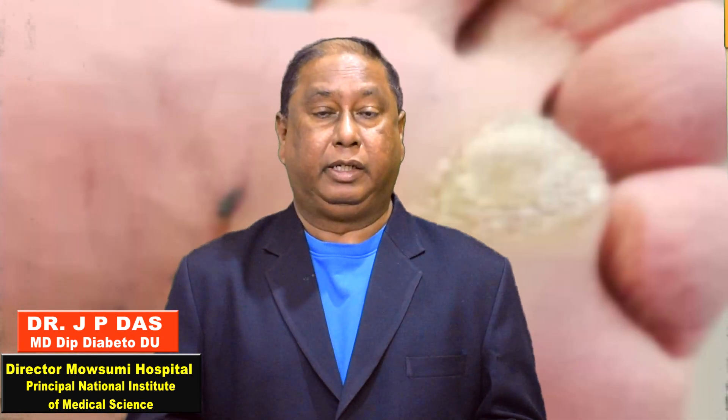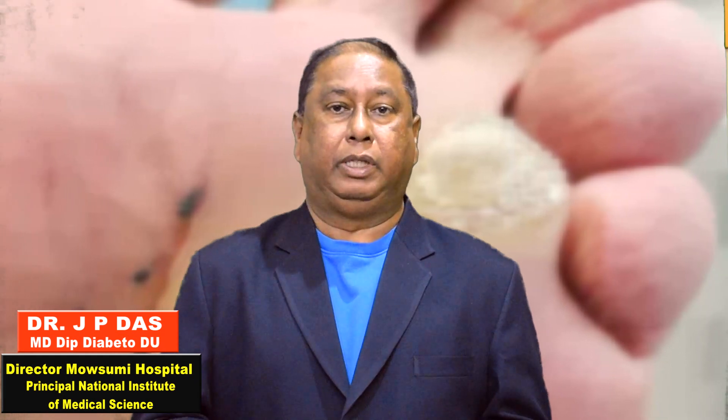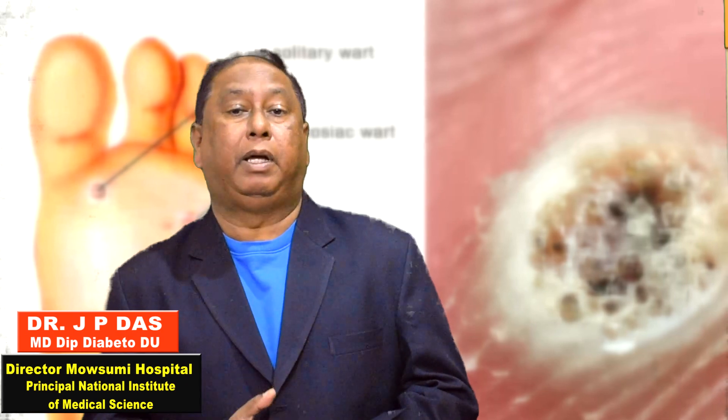Please watch the whole video — I think it will be very much beneficial for you. Without further delay, I am starting the video. I am Dr. JP Das, Director of Moshami Hospital and Principal of National Institute of Medical Science.